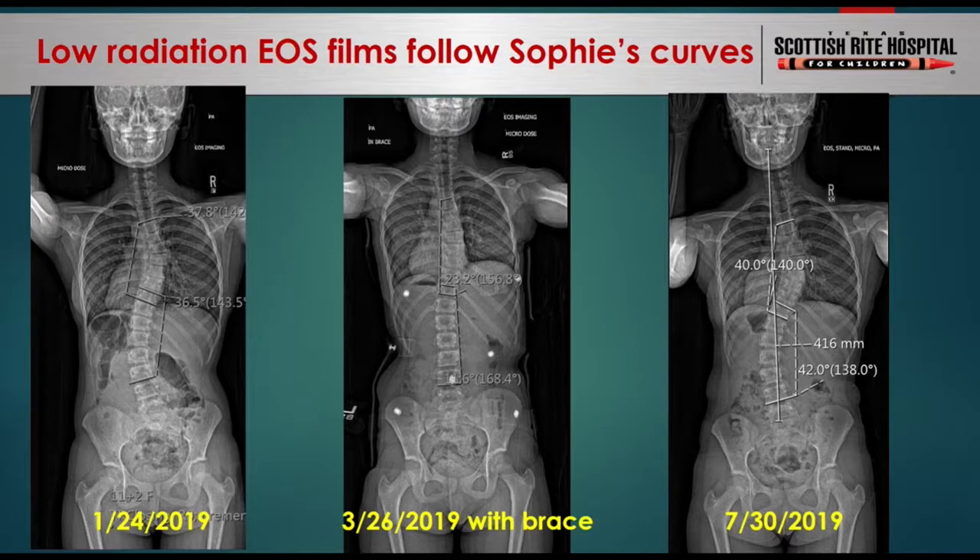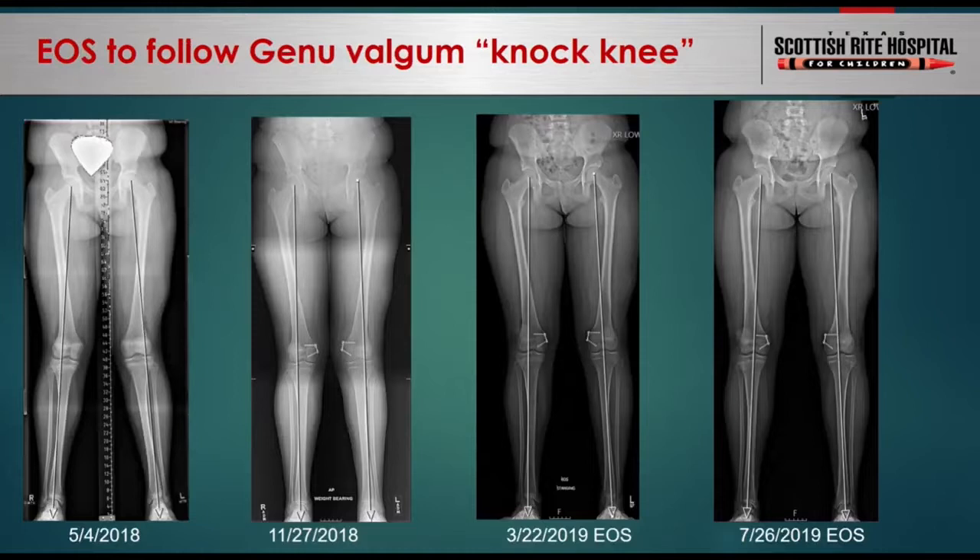Here is another example of EOS use, this time looking at Genu Valgum, also known as knock-knee. Compared to the two traditional x-rays on the left, the EOS images on the right provide good bone detail to evaluate knee alignment. You can see that this patient received a growth modulation device in the distal femurs, and over time it leads to complete correction of Genu Valgum after placement of the devices.